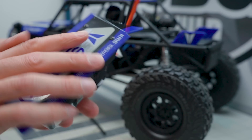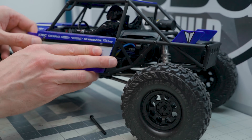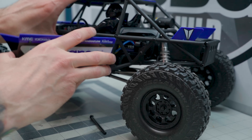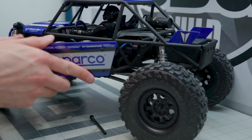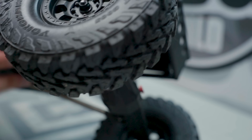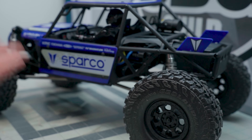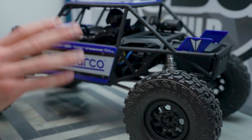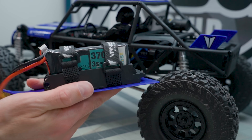Let me see if I have a battery that will fit. It's a bit tight — it's a little bigger than it probably should be, but it fits. Very cool way to put your batteries in, and pretty quick to change them out too. Not too bad — I like that a lot. That is one cool innovation that Vanquish thought of.